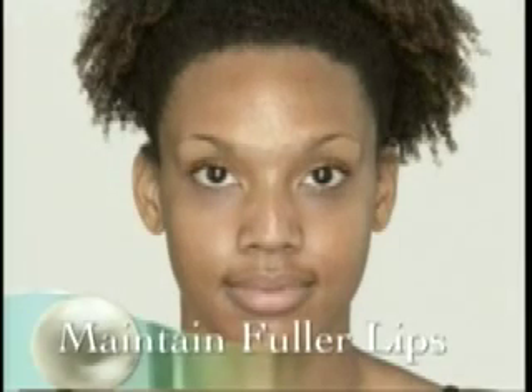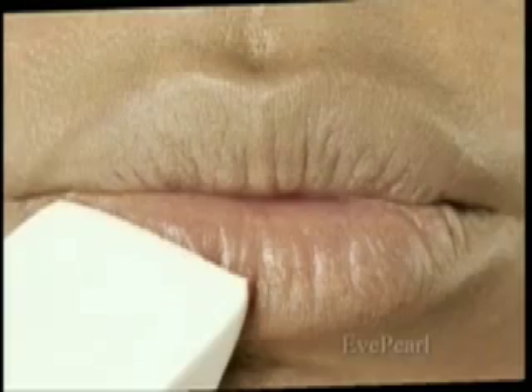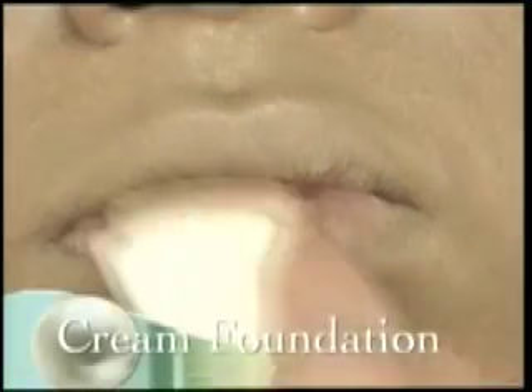Tiffany wants to bring out the best in her full lips. We begin by applying foundation all over, which will help maintain the lip color. You want to make sure you powder everything to set.